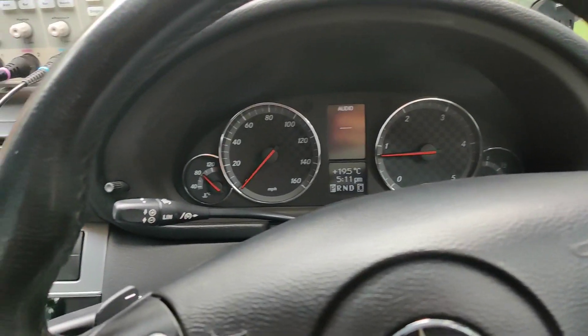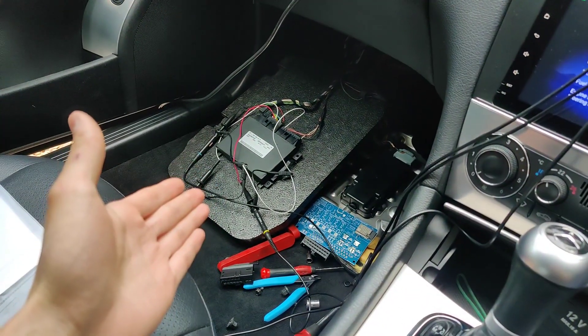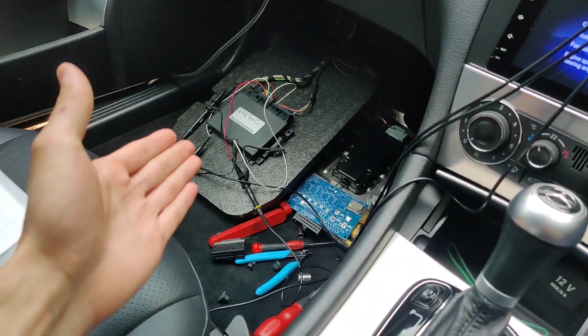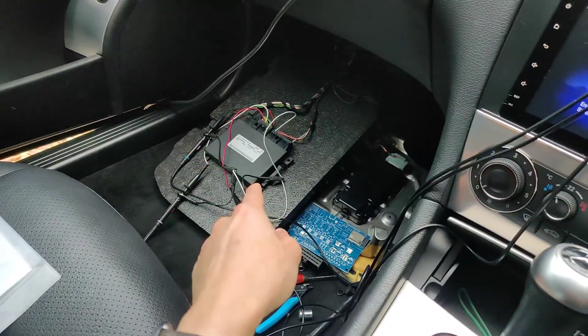Just a quick update on my NAG52 gearbox controller project. I have been spending the day today probing the stock controller which comes with the gearbox. Ignore my test PCB — I was just using that for a pin reference so I know what to connect to.